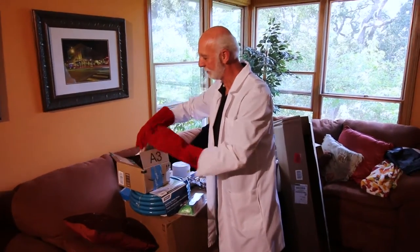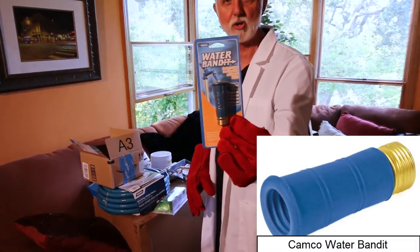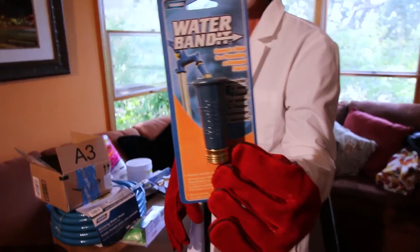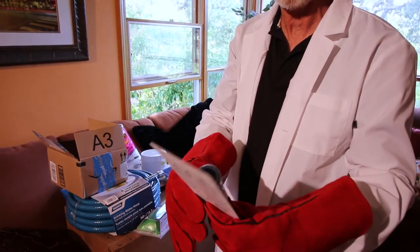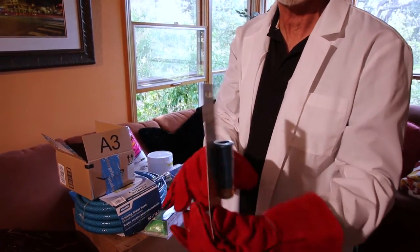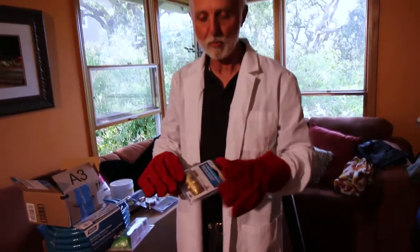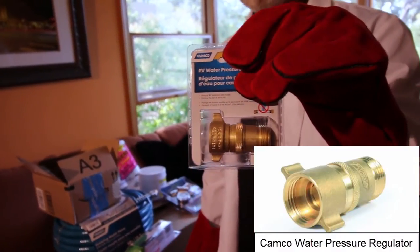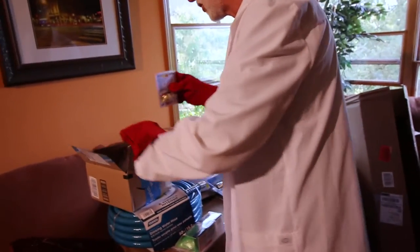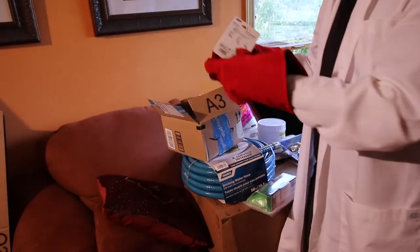First off, here's something that everybody should have: the water bandit. The water bandit is nice because what it allows you to do is, even though you may not have a faucet to screw onto, you just slip it over the end and get some water pressure. You may have to hold it or clip it down, but that's something everybody should have. Sometimes the water pressure can be a little too high when you do hookups, so this is a water pressure restrictor so you don't get over 50 pounds per square inch. Otherwise you could start blowing the roof off your RV. You don't want to break valves.